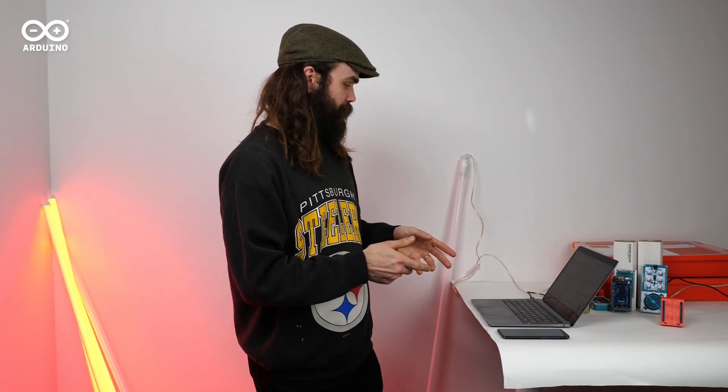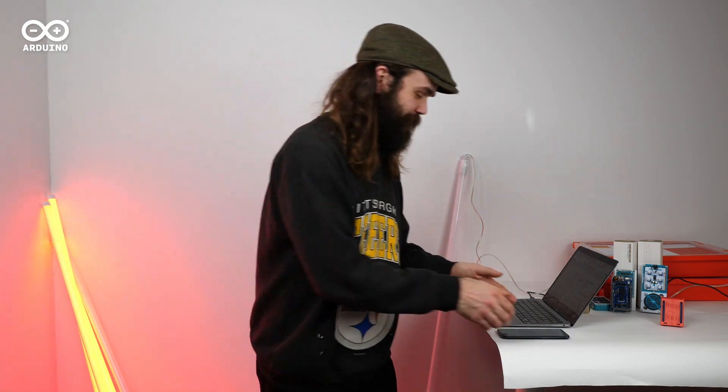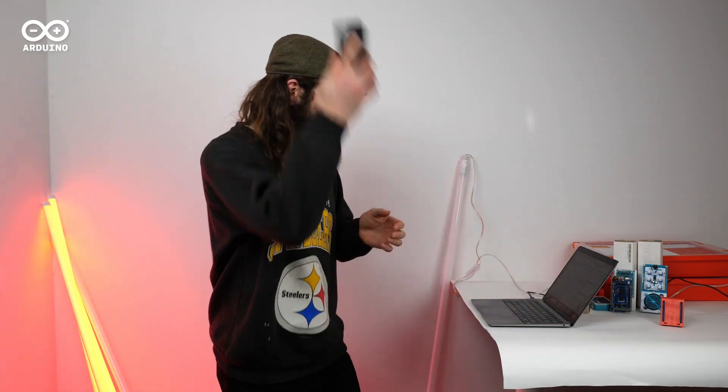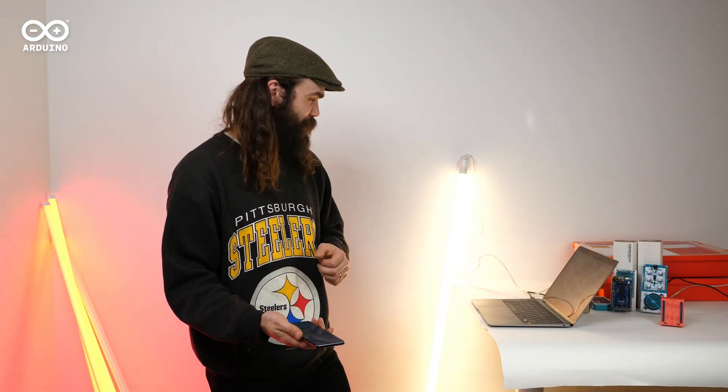Let's test it out. I've now synchronized the variables, so in theory, if I pick up the phone and make a rapid movement, we're going to see the light come on. And switch it off.